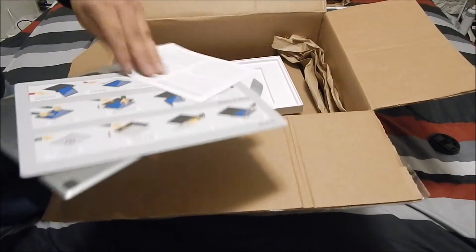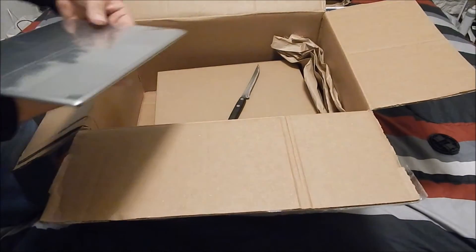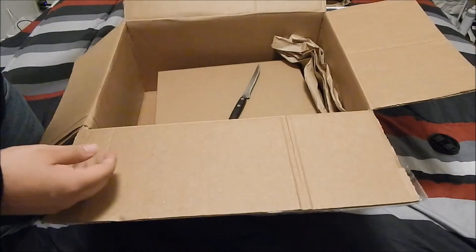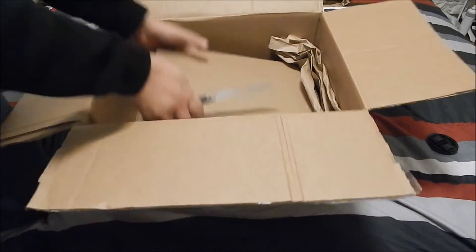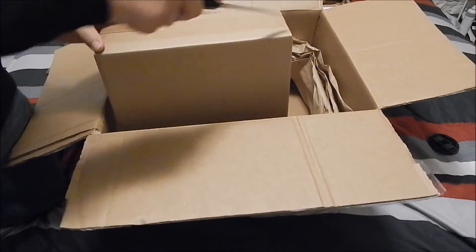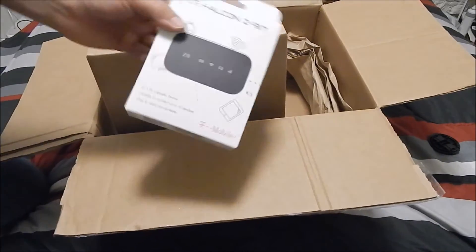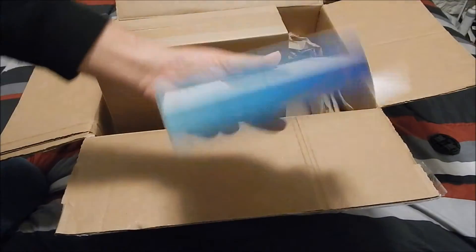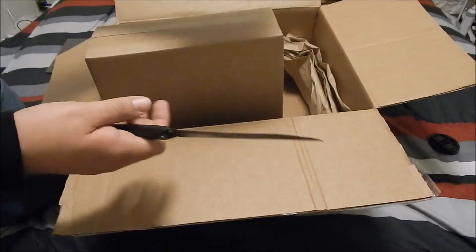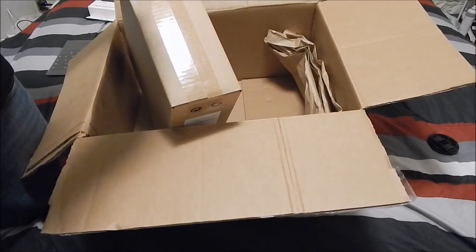Getting this thing open — you get your usual user manual, pretty standard, and then you get your how-to guide, which is pretty common. We'll push this to the side. What's actually worth getting is the Pixel C itself. I got the 32 gig model, Wi-Fi only, and I also got a T-Mobile ZTE hotspot — I wanted something to connect my tablet with, connects up to 10 devices, pretty cool.